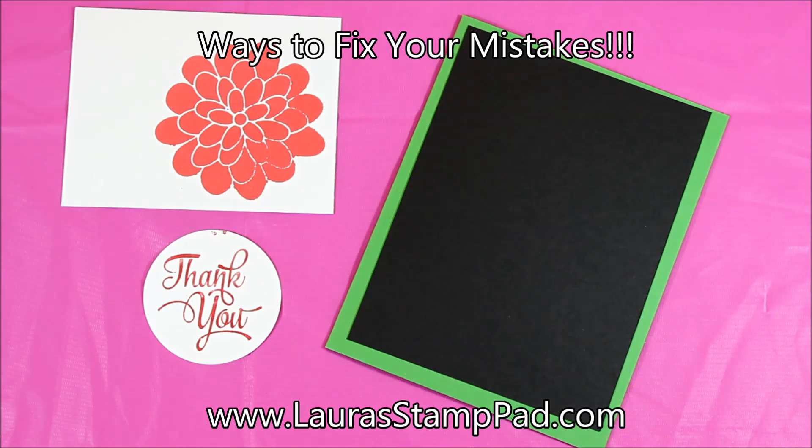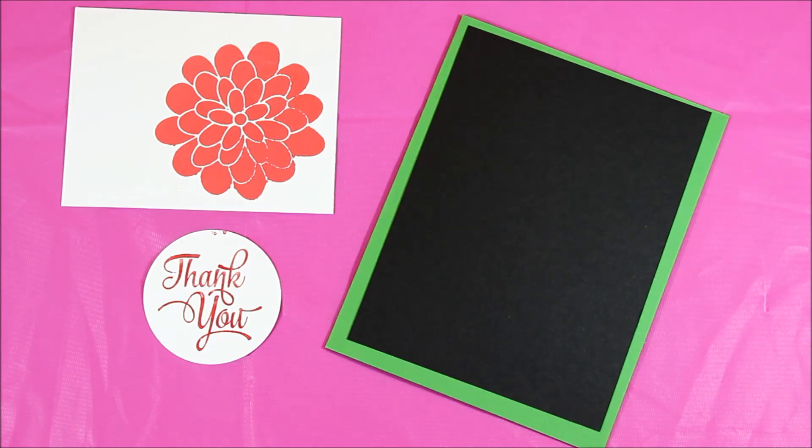Hello Stampers and welcome to Laura's Stamp Pad. You'll notice that the background of my video is pink, which I super love, because it is October and October is Breast Cancer Awareness Month. So I thought I would show my support in my videos this month by doing pink videos — that is why I have the fabulous pink background.